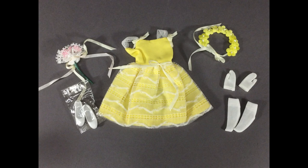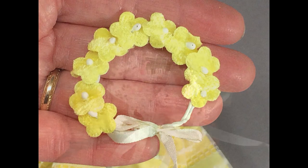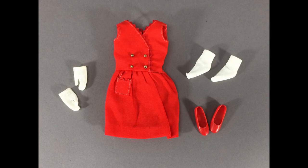Here's one of Skipper's extra outfits. It's Flower Girl, which was sold in 1964 and '65. It's mint and complete — check out the flower headband and the little bouquet. The other Skipper outfit in the lot was Red Sensation. This is the one the doll was wearing. It's missing the hat, but is otherwise complete.